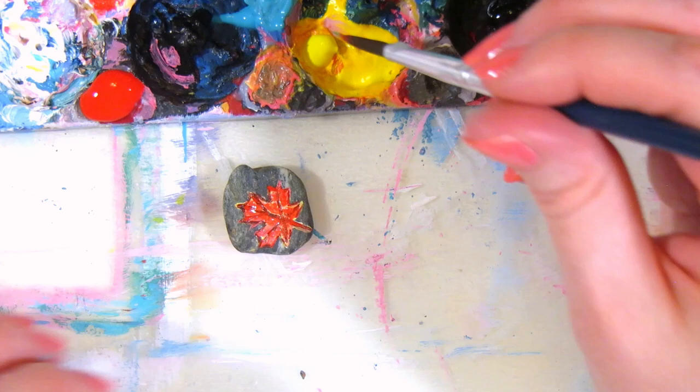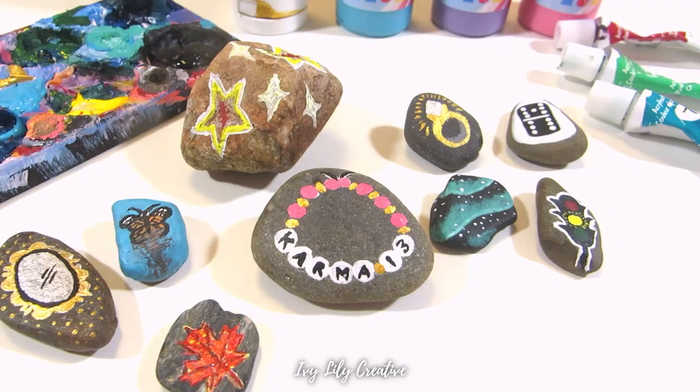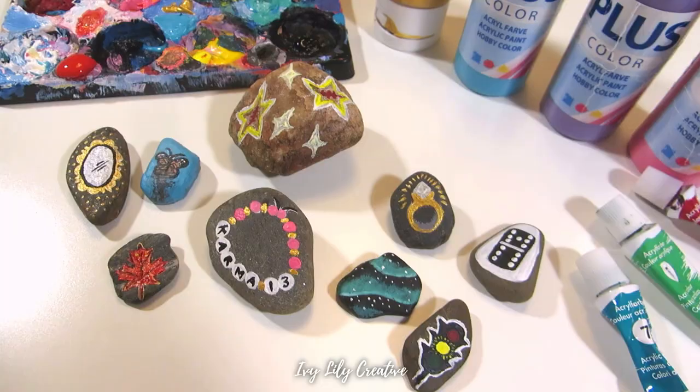Did you guess all of them? There'll be a playlist below with the answers. Now you know how to paint on stones — but how about painting on leaves? What's this video next? See you there!